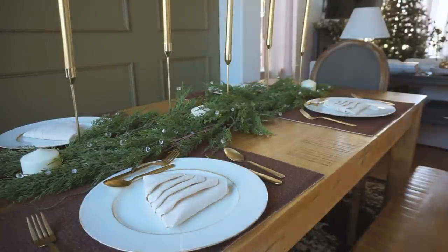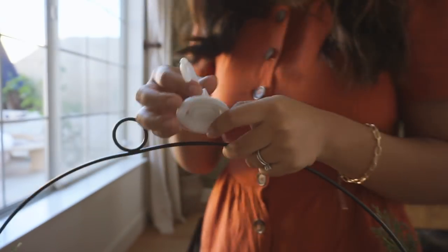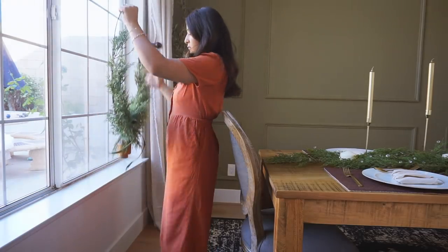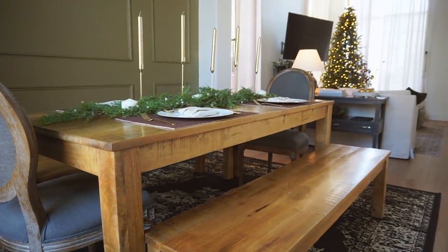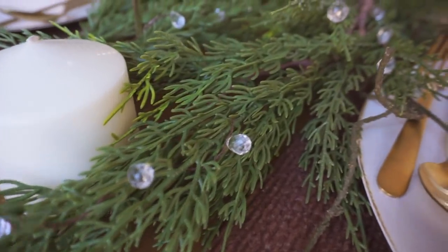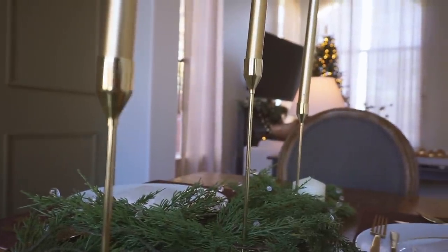For my window, I have a little suction hook to hang my wreath. This one is from the Magnolia collection at Target, and I just love the little vintage bells it has — it came out gorgeous. That's pretty much everything — super minimal but so festive. I love the way it turned out and I hope you guys do too! If you enjoyed this video, please give it a thumbs up — it means the world when you show your support. Can't wait to see you in the next video, bye!